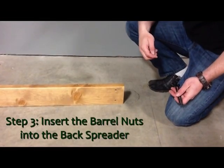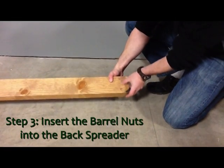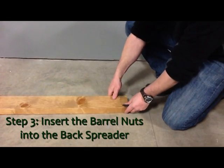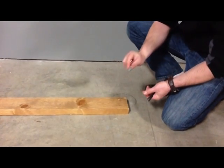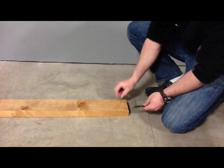Taking the flat back spreader and checking the holes to make sure there is no sawdust or debris in the holes. Lay it on the floor with the holes for the barrel nuts up. Insert the barrel nuts into the holes with the cross slot up and so the hole in the barrel nut is aligned with the hole coming in from the end.